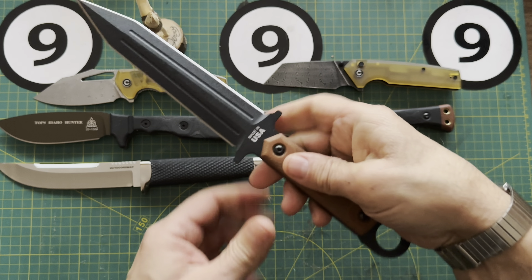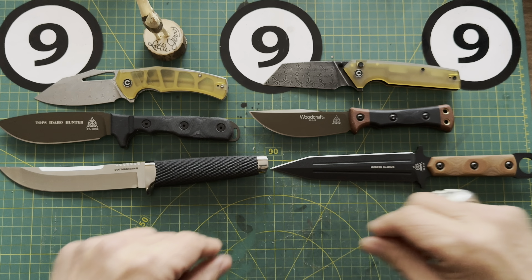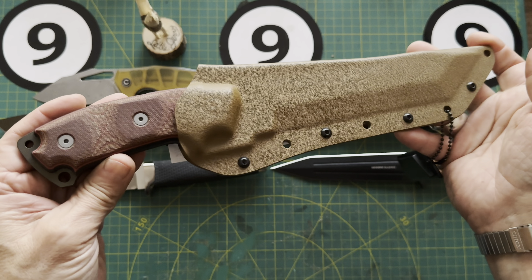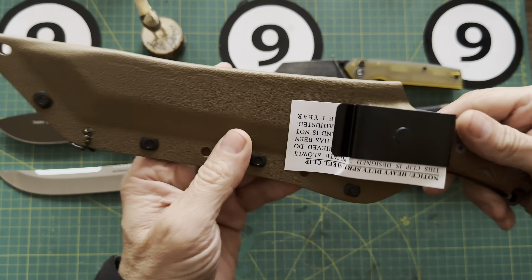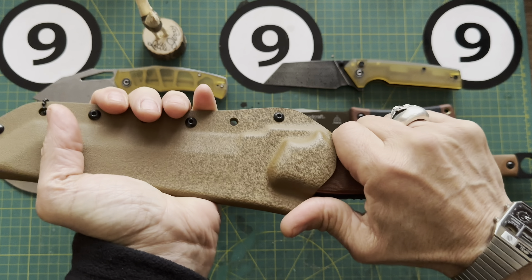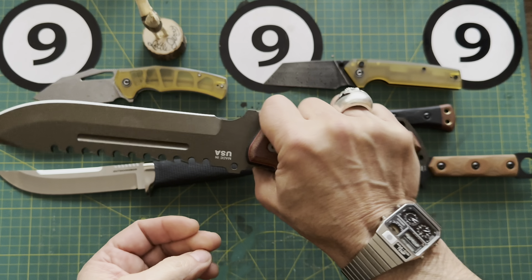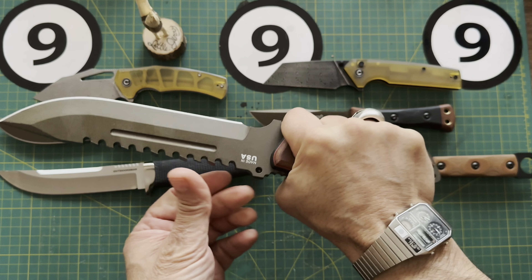Next up we've got another Tops — the Modern Gladius. Here's a look at it. It's got some pretty cool hardware, looks like you could put it on the belt. You've got your whistle, and the retention is nice and solid. Here's the Modern Gladius — looks like we've got two edges going on here. There's what it looks like in the hand. It's got a bit of a ring, but I'm not sure if that's intended for the finger. Let me know what you think of the Modern Gladius.